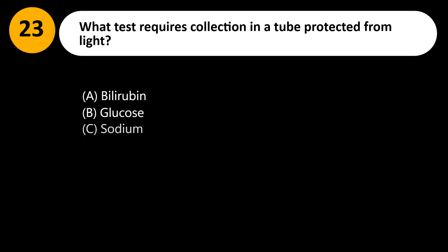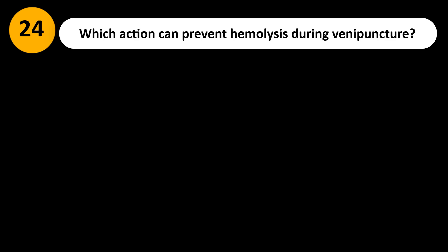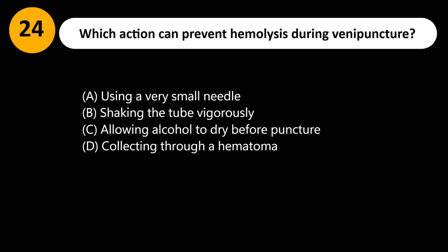What test requires collection in a tube protected from light? A. Bilirubin. B. Glucose. C. Sodium. D. Hemoglobin A1c. Answer: A. Bilirubin is light-sensitive and degrades with exposure, leading to falsely low results. The specimen should be collected in an amber tube or wrapped in foil.